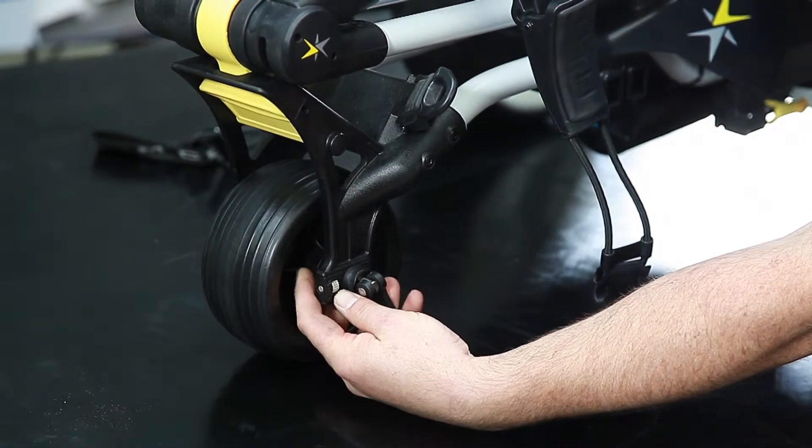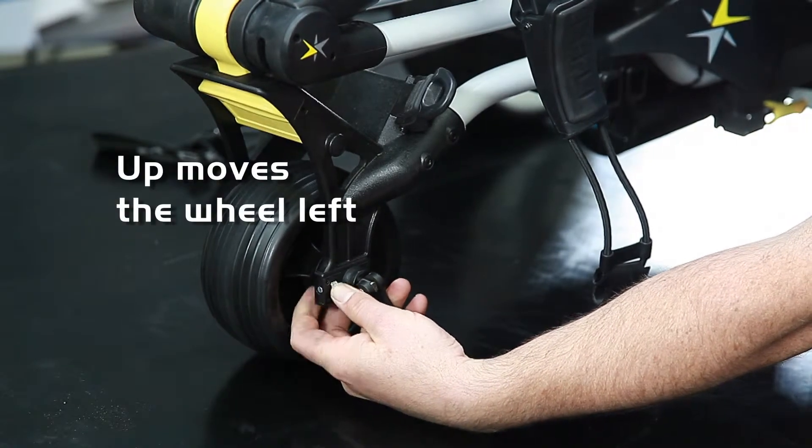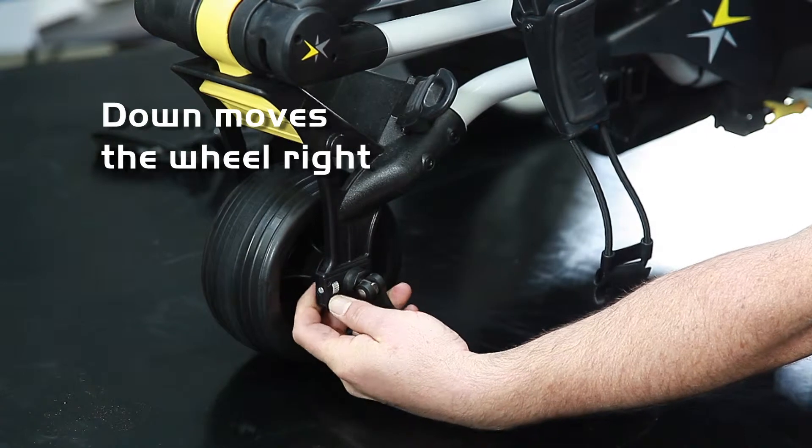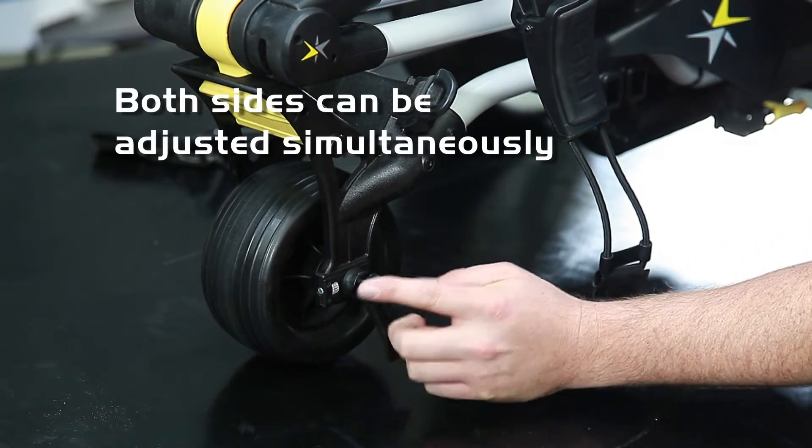Up will adjust the front wheel to go to the left, whereas turning it down will therefore send it to the right. That's the same on both sides and they can both be done simultaneously.